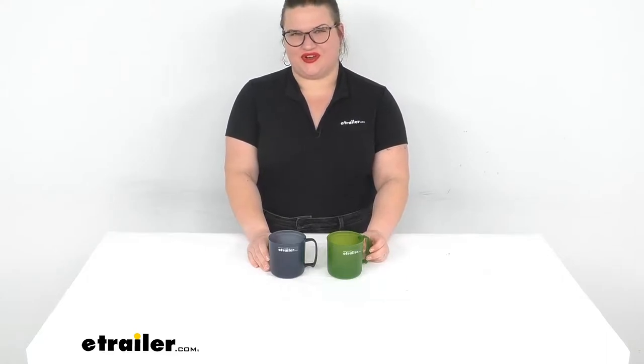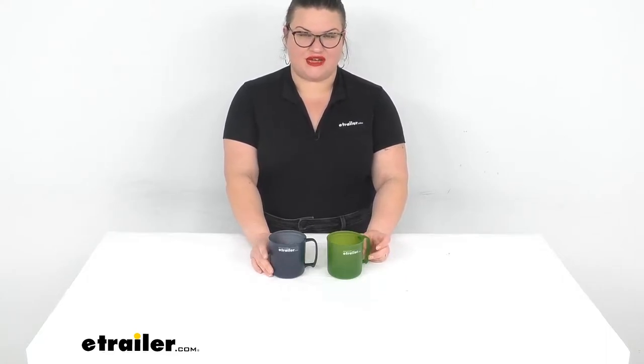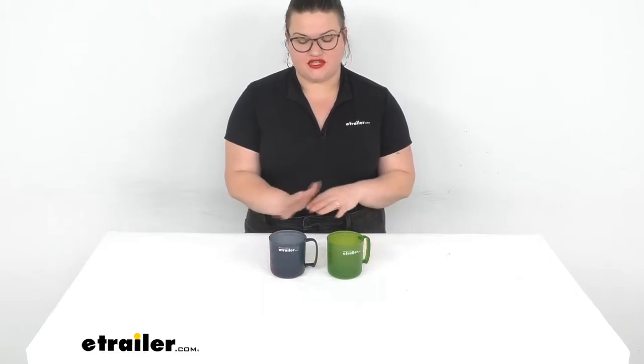Hey everybody, I'm Ellen here at eTrailer.com and we're taking a quick look at the GSI Outdoors Infinity Mugs. Now these are both available separately, but I just wanted to show you the different colors that we have. This one's going to be the blue and then green.